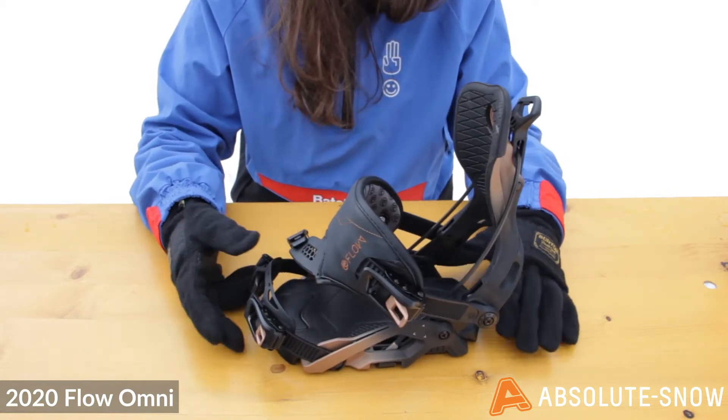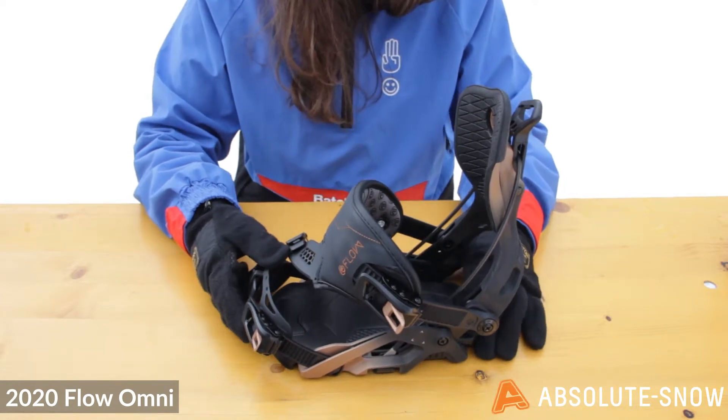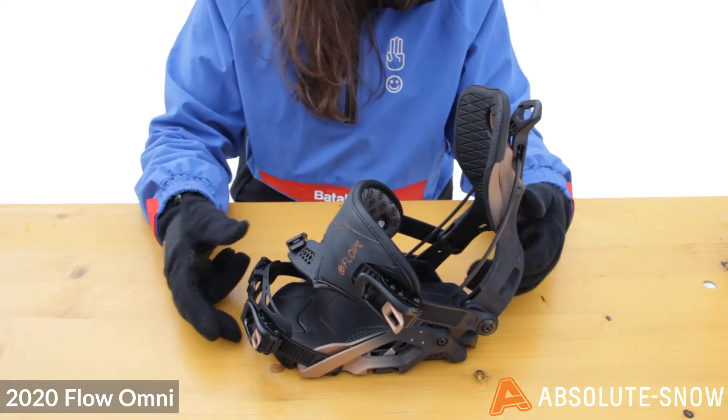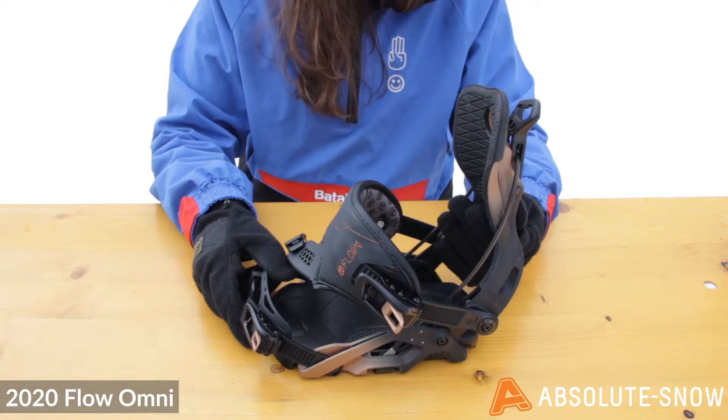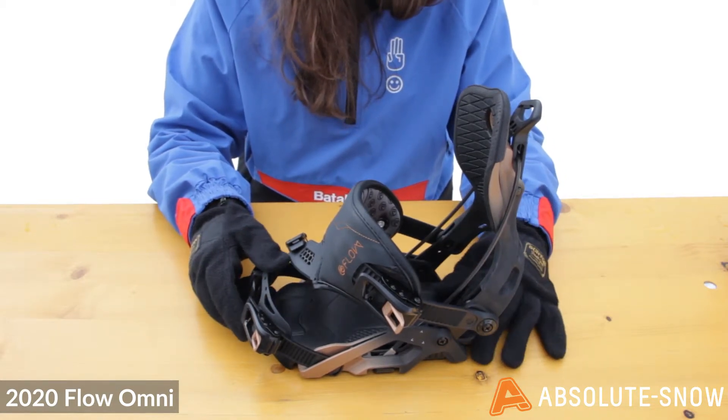The rockered base plate absorbs impact to keep your legs fresh and reduce fatigue. It's also extra wide for added stability underfoot. These bindings feature a 2.5 degree canted footbed, which gives you more power over the nose and tail for maximum pop.